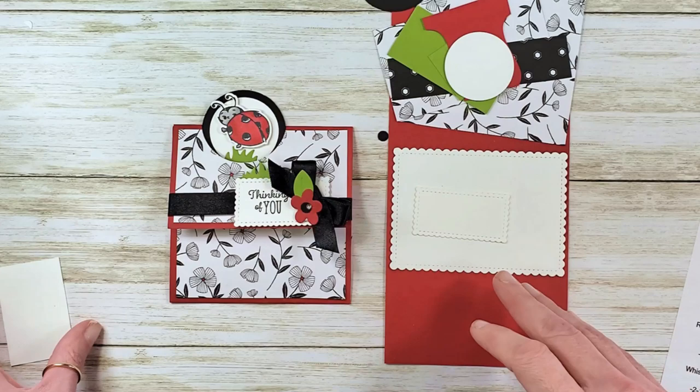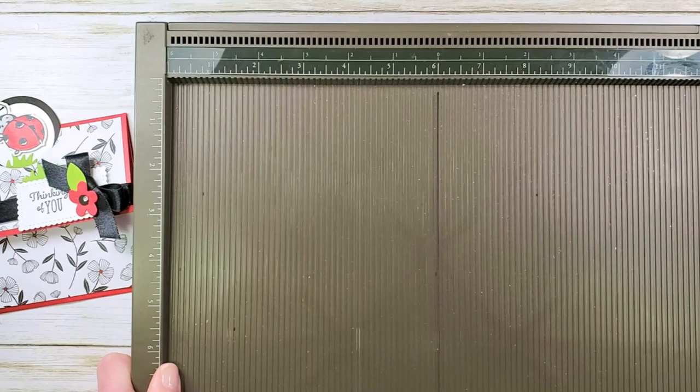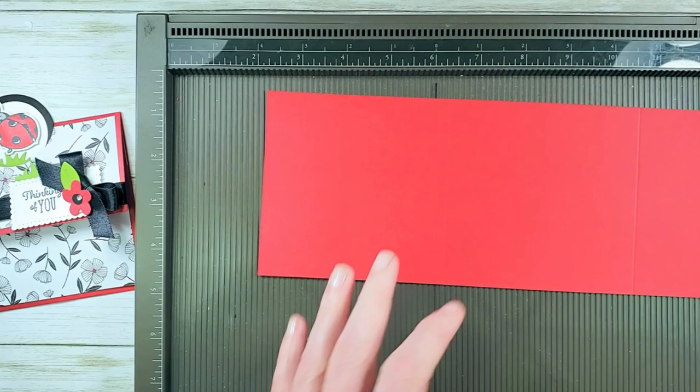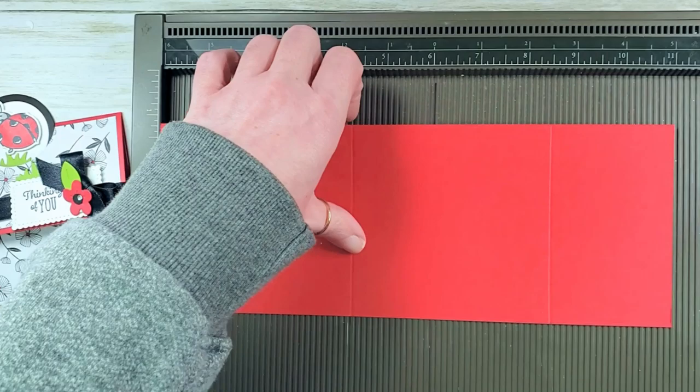The last little piece of cardstock is a scrap of Whisper White, about two by two — whatever scraps you've got will do. Now I have my Simply Score tool and we're going to score our card base. We'll put it in on the eleven-inch side and score at four and a quarter and eight and a half. Pretty simple so far!